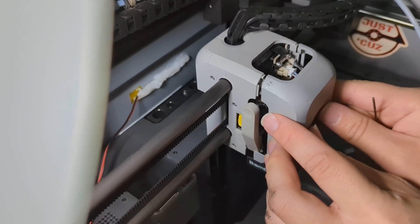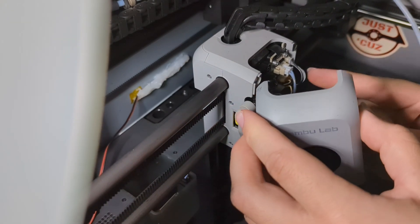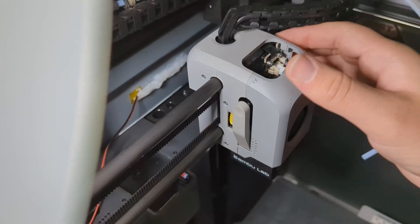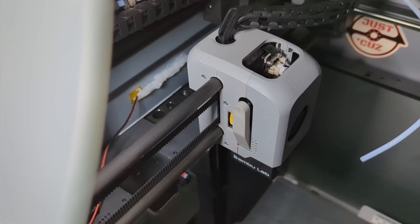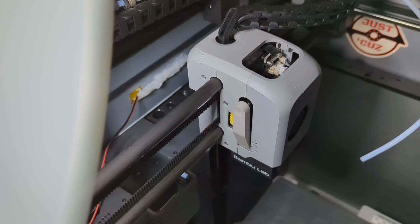If I am incredibly smart, then I managed to fix it. Or I could just be dumb, tried something, got the magnet in backwards, and it'll never work and I'll have to replace the entire extruder. Let's find out.